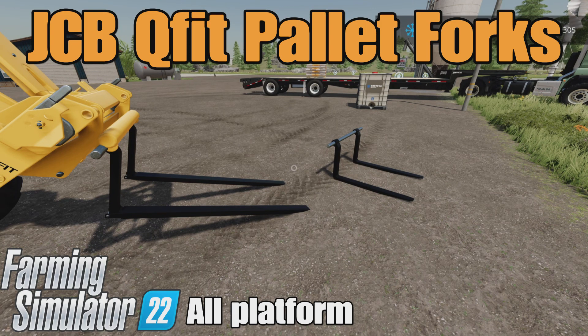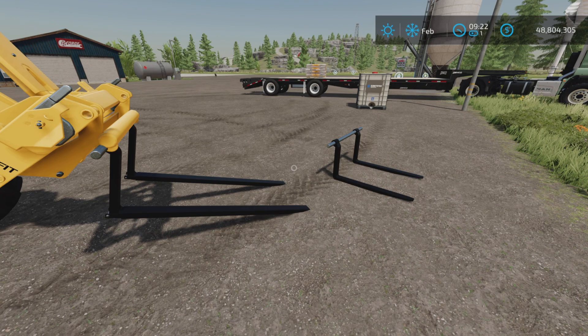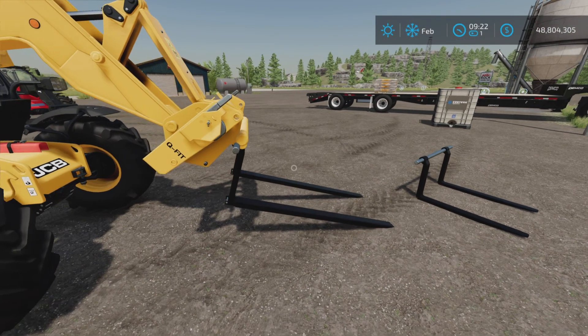Hello, New Farm Guy here, and this is the JCB Q-Fit Palette Forks by JGW Modding on Farming Simulator 22. It's for all platforms — PC, Mac, and console. I'm on PS5 here on the Rock Crawl map.